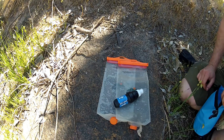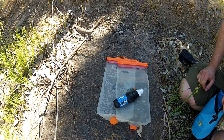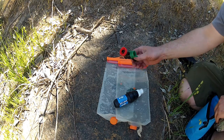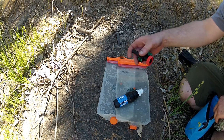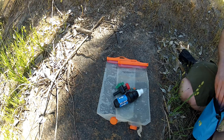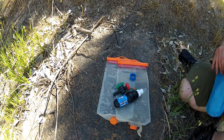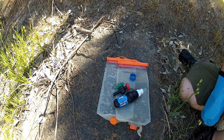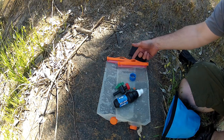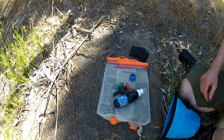I used to use the Sawyer Squeeze, but they got blocked up far too often. I'm having good luck with this - I made up a Coke bottle lid with one of those irrigation taps and a little joiner. I've got a little bag of hooks and stuff too. I can hang it on the trees, or I just use a branch if I can find one. Anyway, I'll show you how it goes.